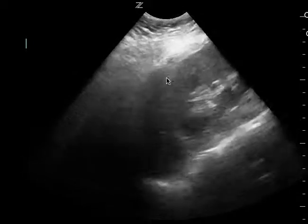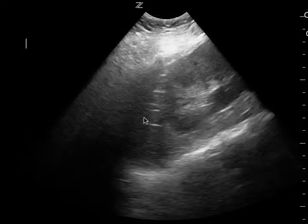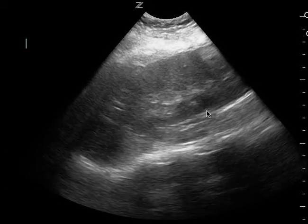My only suggestion is that I would move the probe a little bit more posterior towards the bed. That way you get the shadowing, which is most likely air, out of the way so you can better see what's going on.